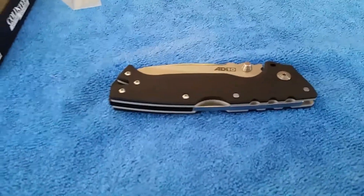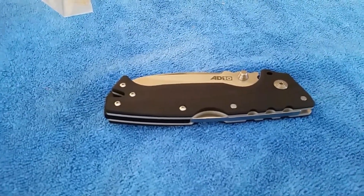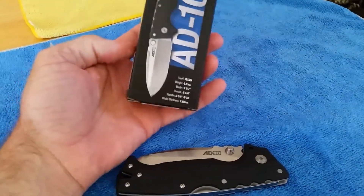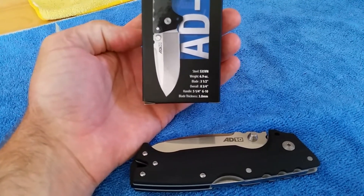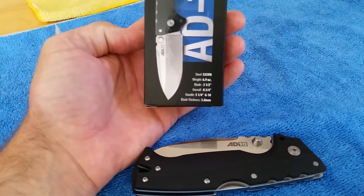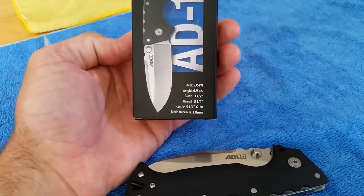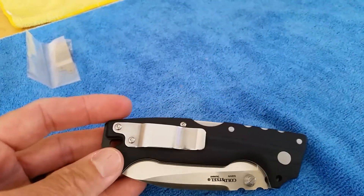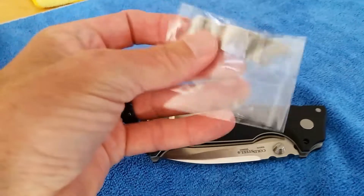This is the Cold Steel AD10 designed by Andrew Demko. S35VN steel, it's about 6.9 ounces. 3.5 inch blade, 8.75 inches in length. 3.8 millimeters is the blade stock. It is tip up right and left hand only. With most Cold Steel knives you do get the secondary pocket clip in the bag.